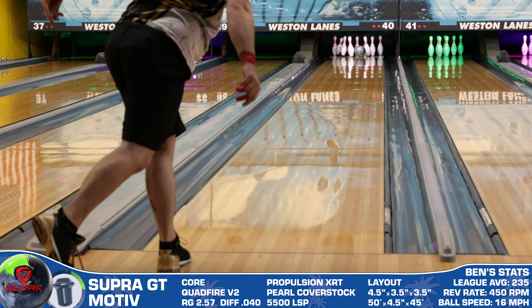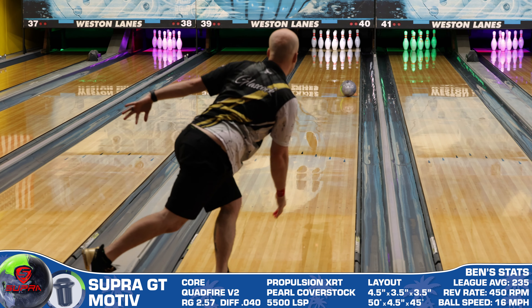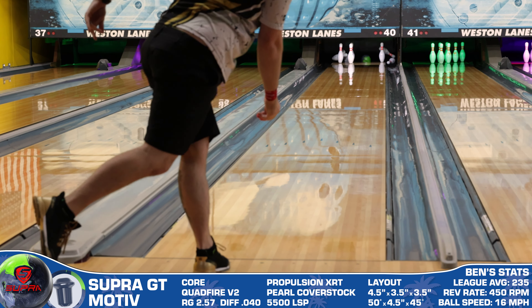What's good everybody, welcome to Bowler's Paradise. My name is Ben, I'm a USBC Silver Certified Coach, and today we are taking a look at the all-new Super GT from Motiv. Before we fire this one up, be sure you're subscribed to the channel — it's free, it's easy, and it's the best way to help us help you get into the right pieces of equipment regardless of your skill level or playing style. At 10,000 subscribers I'm going to paint myself blue and release our top five blue bowling balls of all time video, so hit that notification bell too.